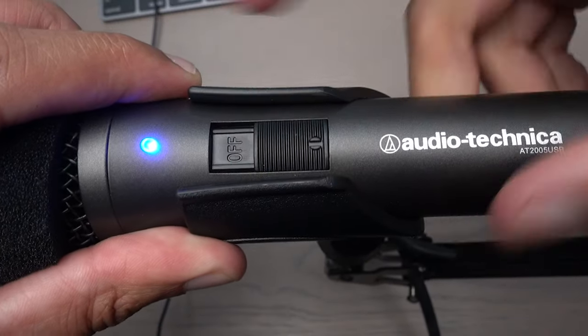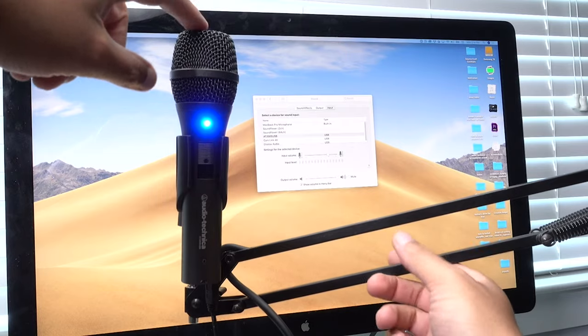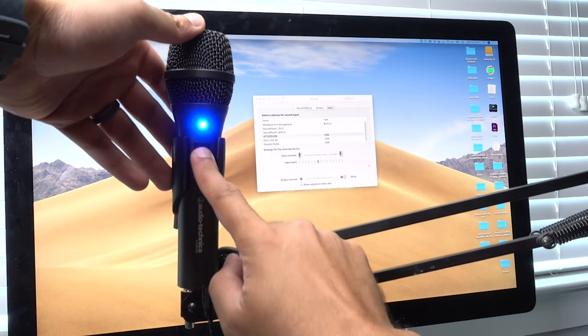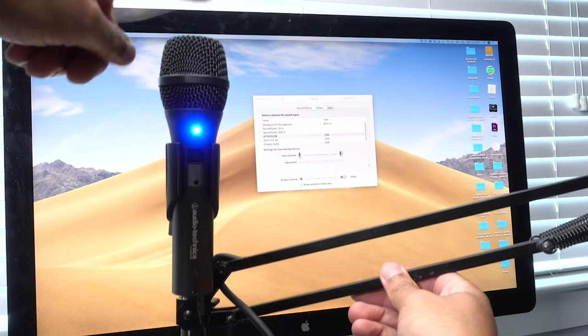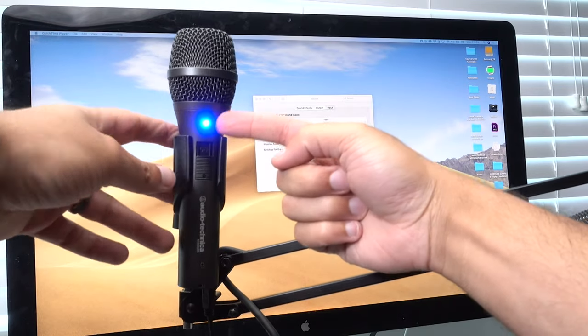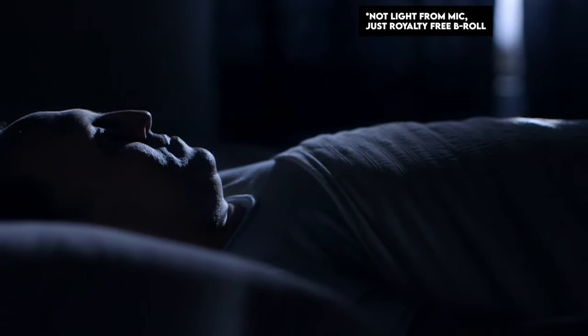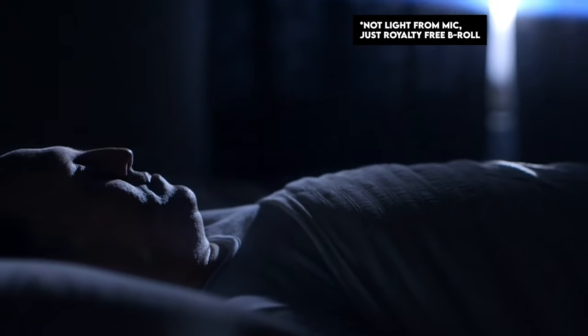On the front of the microphone is the on and off switch. This will turn on or off the signal whether the microphone is in USB or XLR mode, but when you turn the microphone off and it's still plugged into USB, the blue light will still light up just to indicate that it's still plugged into your computer. A lot of people may have their computers in their bedrooms or living rooms, and it would be nice if you flip the switch off, the light would turn off — so it isn't illuminating your whole room while you're trying to sleep or watch a movie.